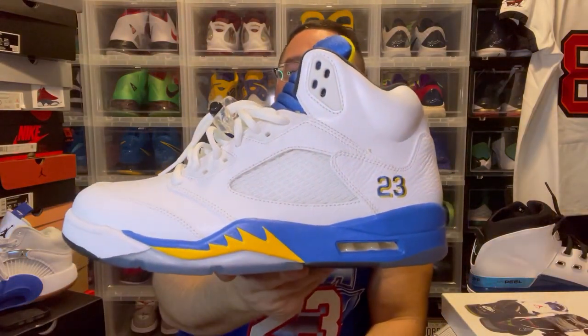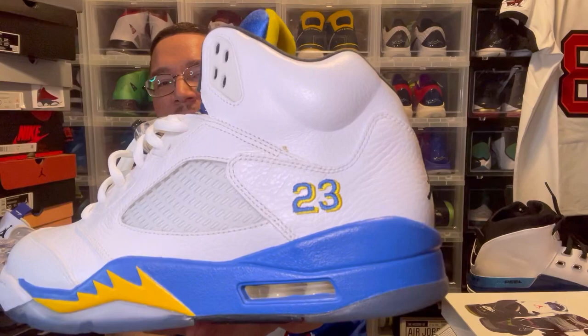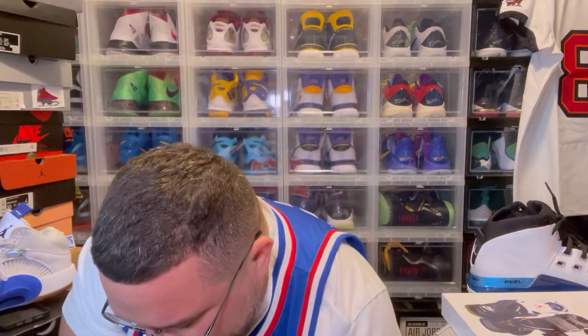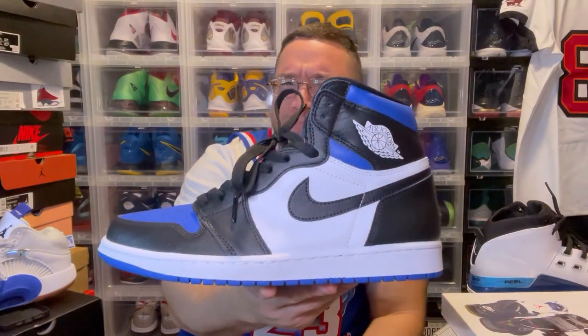Everybody knows this sneaker — it's the Laney with the royal blue and yellow, Warriors colors, Rams colors, you can go crazy with this however you want. It's a dope Jordan 5 for sure. The fact it's got that 23 embroidered in — I'll go crazy for that. So there's that.